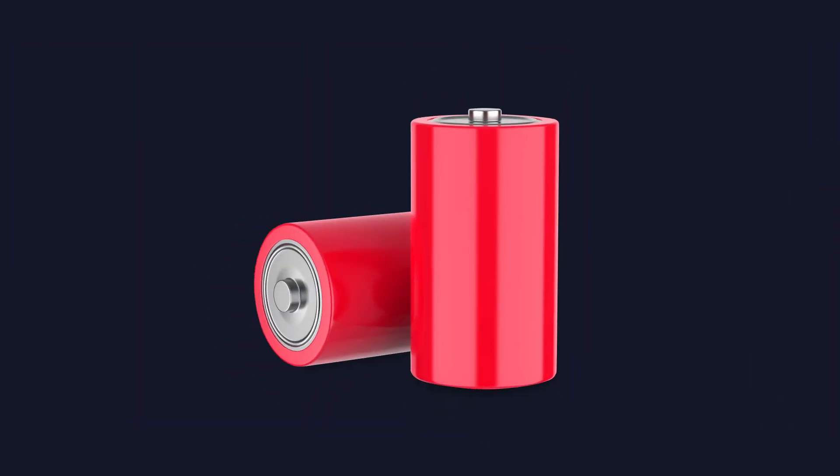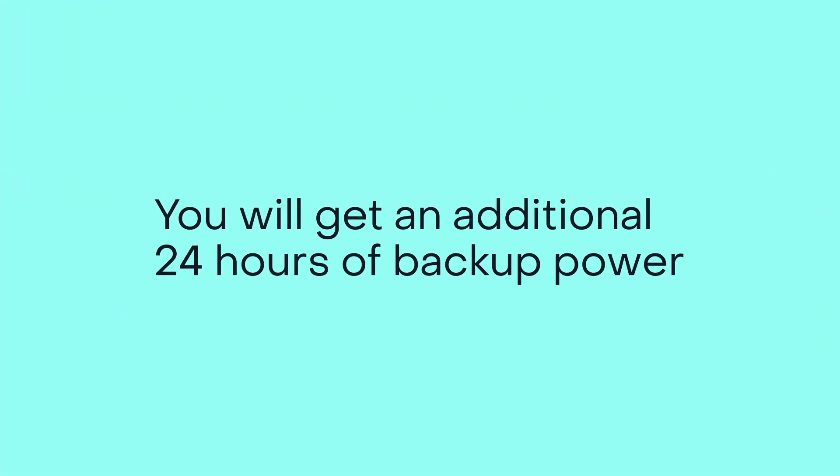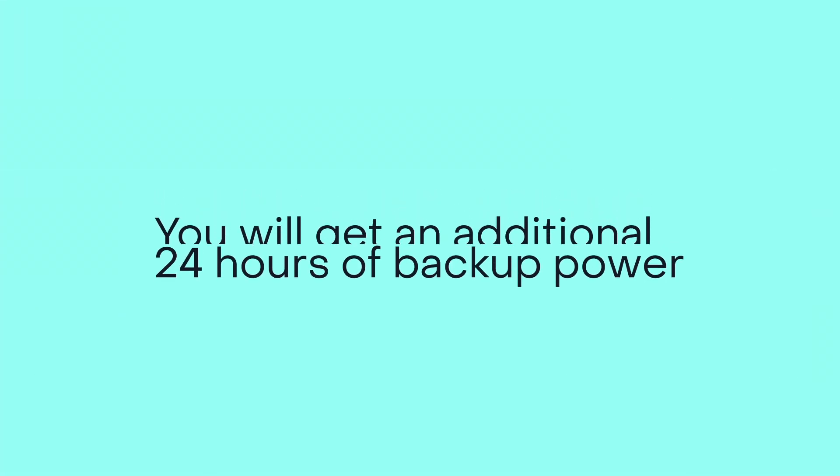Close the power reserve door, then turn the unit off until there's a power outage to conserve battery life. Keep an extra set of batteries on hand in case there's a long-term power outage. You will get an additional 24 hours of backup power.